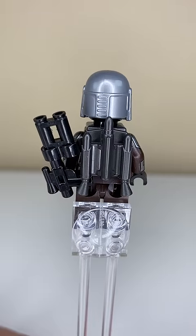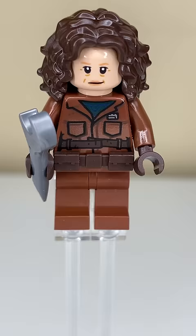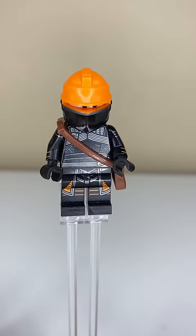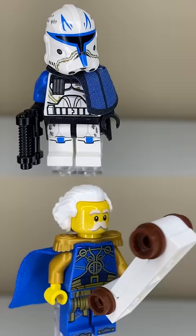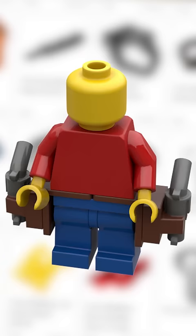LEGO jetpacks are also holsters. LEGO has produced countless minifigures and minifigure accessories — things like jetpacks, body armor, utility belts, backpacks and satchels, oxygen tanks, capes, camas, and pauldrons, and I could go on. But the one thing that they've never produced is a blaster holster.